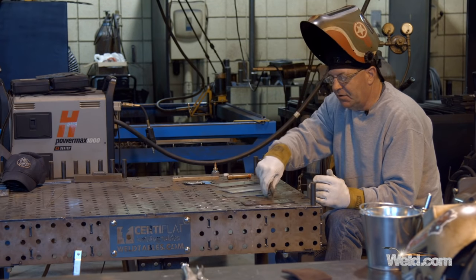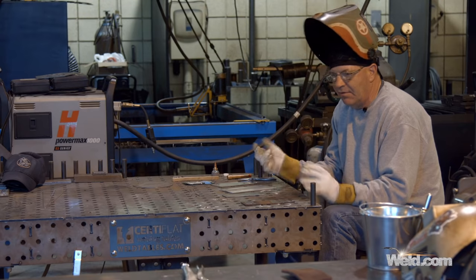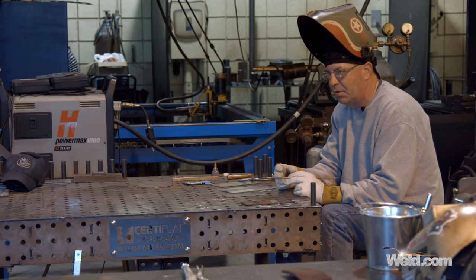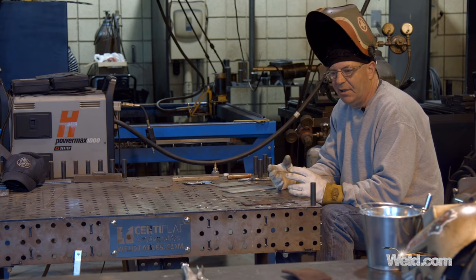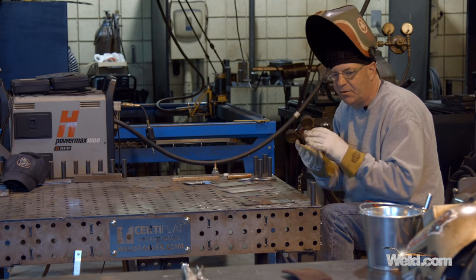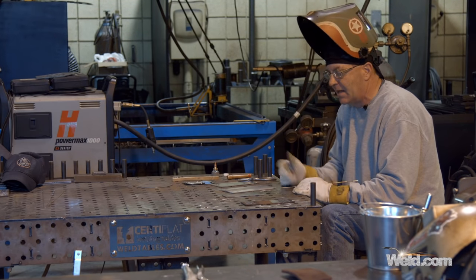The weld pool kind of wanders because it really doesn't have a place to go out on the flat plate — I expect that. In our exercises and coursework we'll run beads on every process: stick, MIG, TIG, flux — to get used to the process. The first one always seems to want to run in a straight line but kind of moves around. Then we run subsequent beads into the toe of the first one and everything straightens up and acts nice.